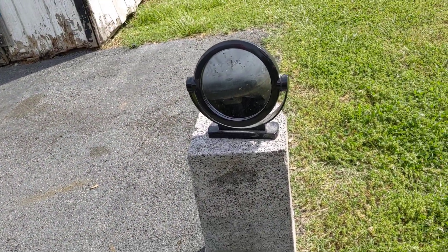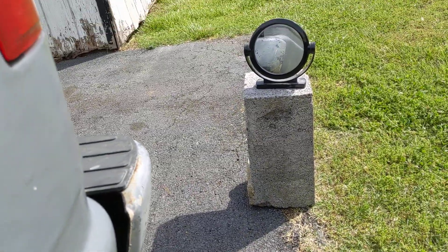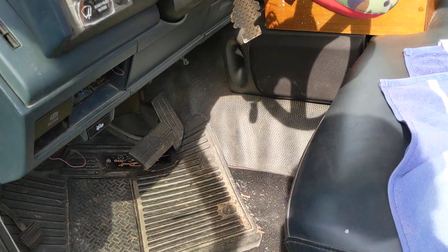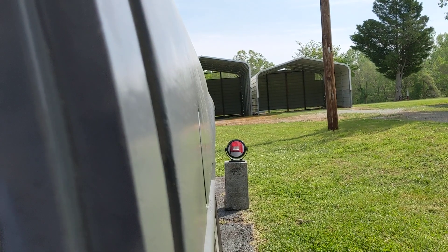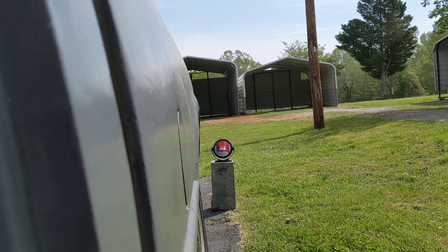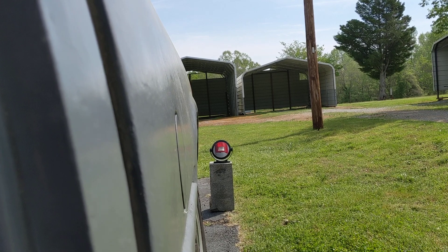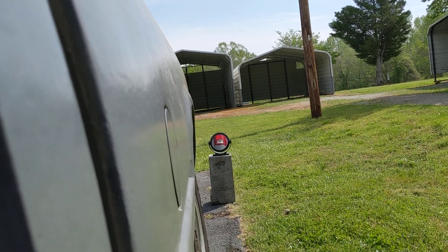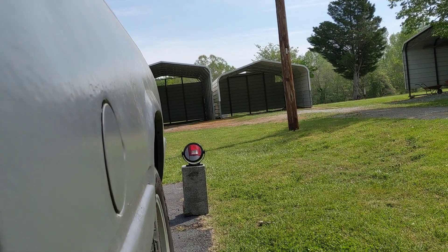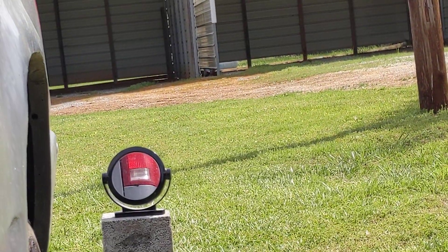So how do you fix this? You can use a mirror on the back to watch the lights. You come back here and watch the reverse light from that mirror on the back. If you have someone helping you that's fine, but if no one is helping you, you can just use a mirror on the back.